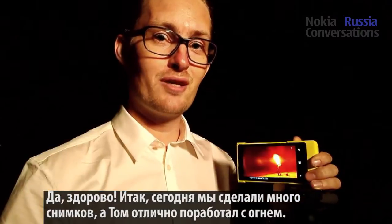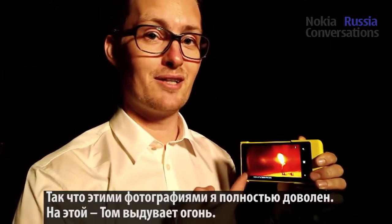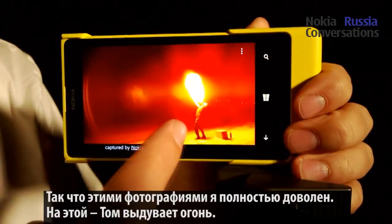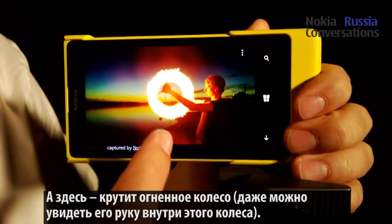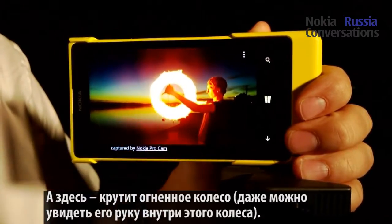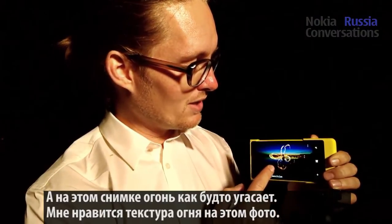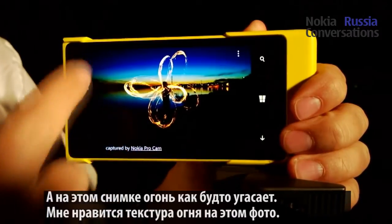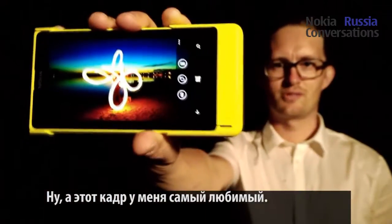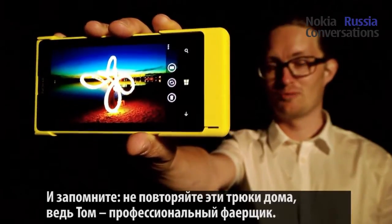So we've taken a lot of pictures today, and Tom has done a great job with the fire. These are some of the highlight pictures I'm really happy with. This one is with Tom breathing fire. Here is spinning the wheel — really nice; you can see his hand in the wheel. And this one is with a dying flame just as it was about to go out. I kind of like the texture of the fire here, so this is my favorite. And just remember, don't try this at home — Tom is a trained professional.